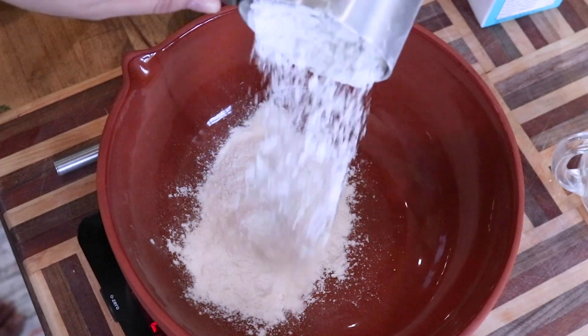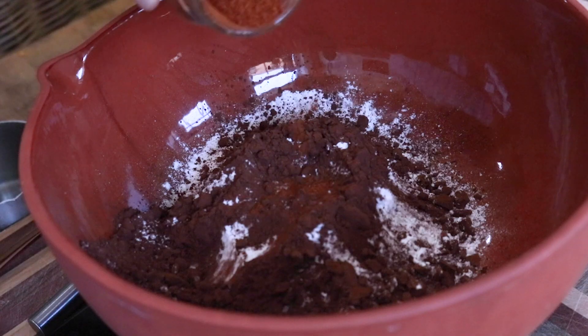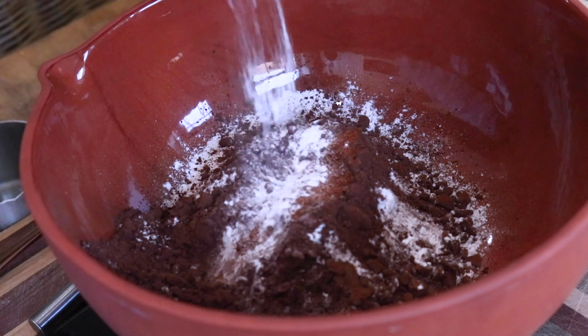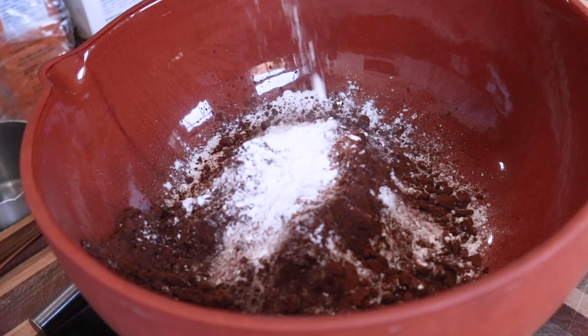To a large bowl combine all your dry ingredients: all-purpose flour, cacao powder, hot chili powder, baking soda, some salt, and baking powder. Mix that until it's nice and incorporated, then set that aside.